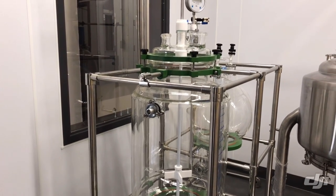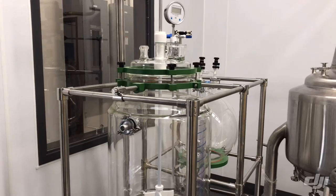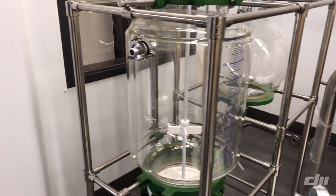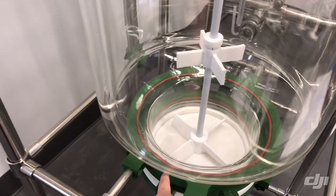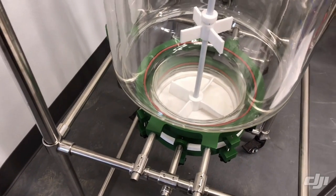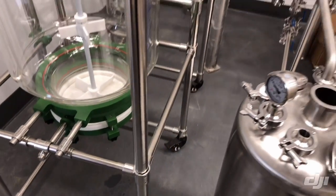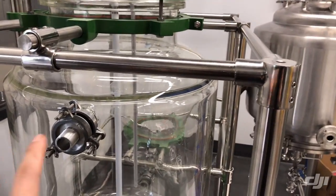Right in front of me is one of the glass reactors that my client purchased. It is a 50-liter glass filter reactor — that's what we call it, or you can call it a filter reactor or a crystallizer. Either name works. It looks like a regular reactor, but the only difference is the white bottom you see here. For a regular reactor, you don't have this type of white bottom — this is actually a filter, also called a Nutsche filter in the industry.